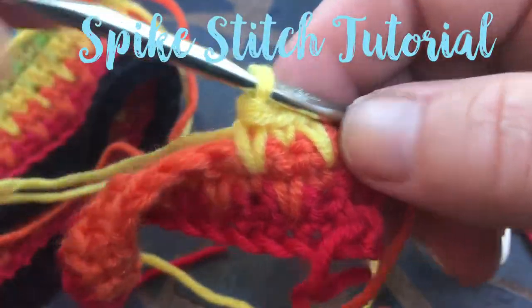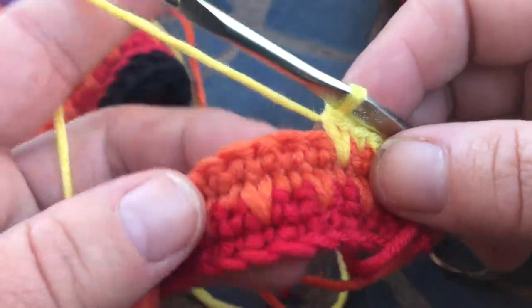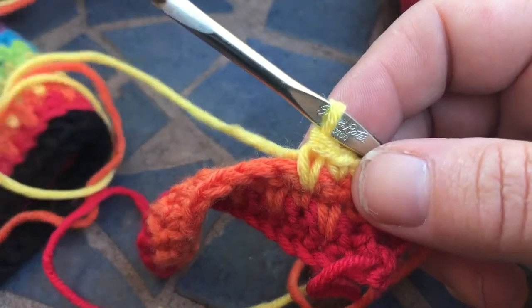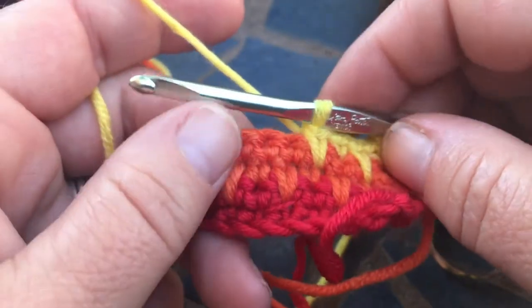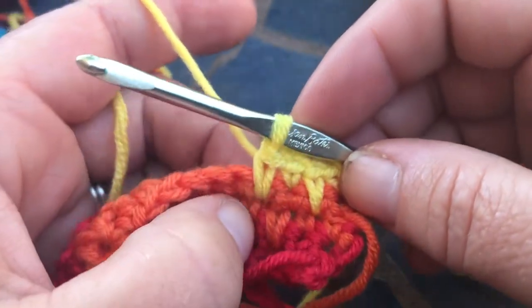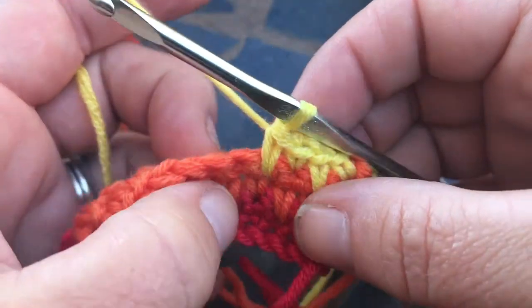Hi everyone. I wanted to show you how to do this spike stitch that I use for this rainbow headband. A spike stitch is basically a long single crochet. They call it long because it goes into the spaces below the actual single crochet.